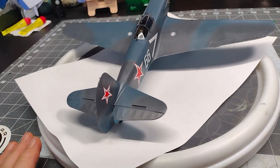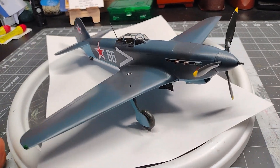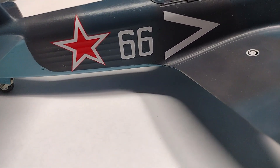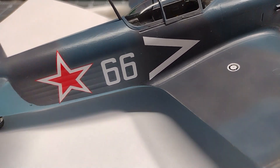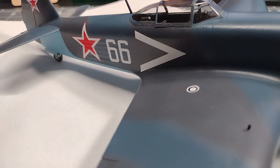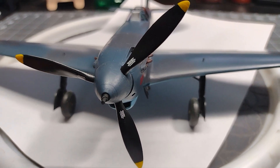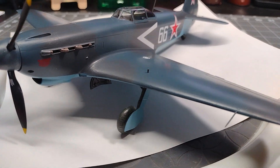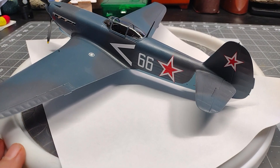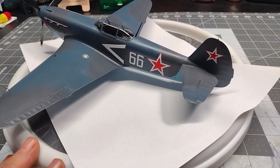Generally speaking it was a good kit — I liked it, it was fun, and it's a nice scale at 1/32. The decals were good; they laid down nice and easy. Once you get a couple of coats of clear on top of them you can hardly tell they're decals. My paint job isn't exactly the way I wanted it to turn out, but here it is and I think it's okay.